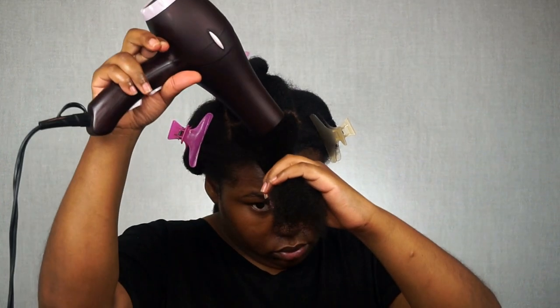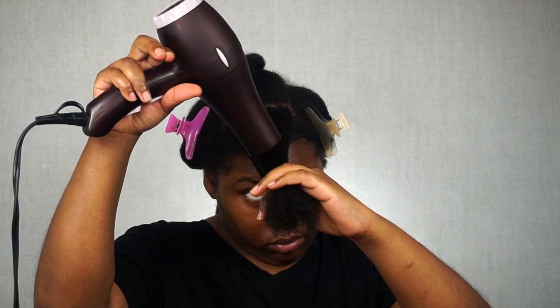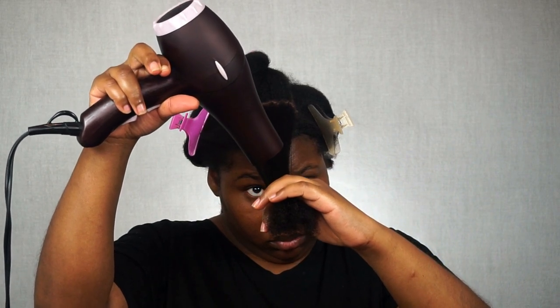Off camera I did proceed to blow dry my hair. I will have a detailed blow drying video of how I blow dry my kinky hair, so just stay tuned for that. My hair is now complete and I'm going to take some more of that oil and apply it to my scalp, rub it in thoroughly, and give my hair a great scalp massage.